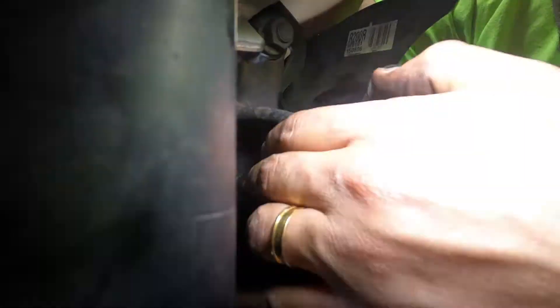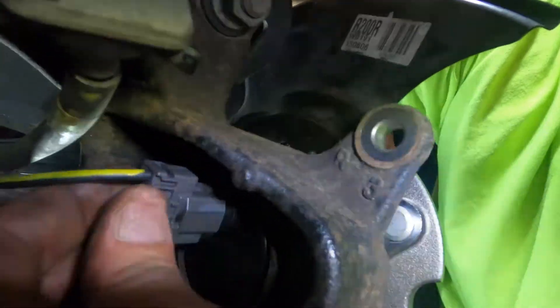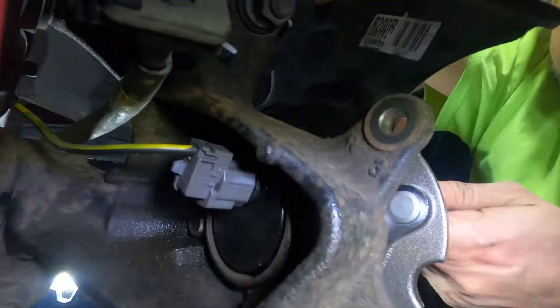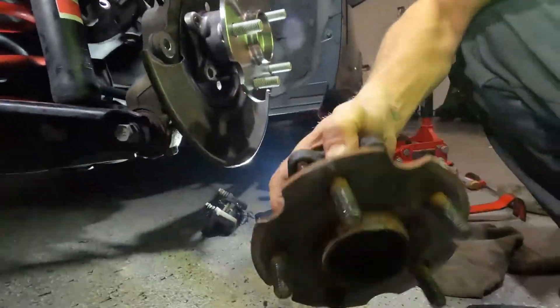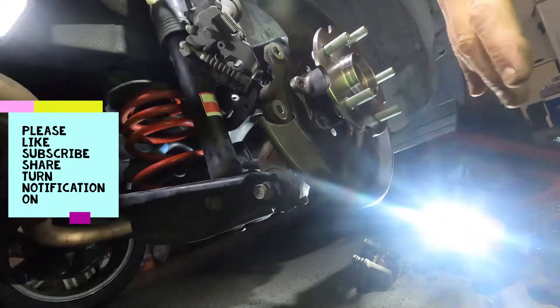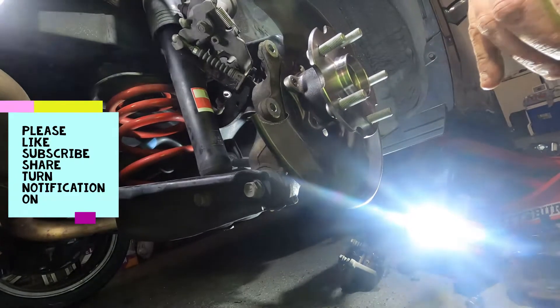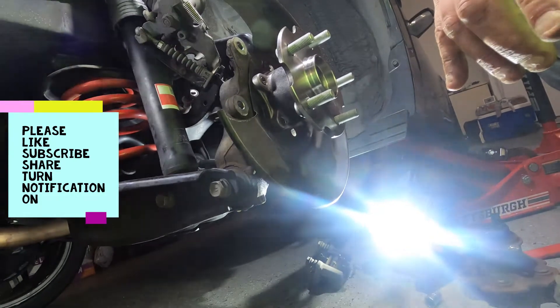Everything is secured. Now we're gonna take the plug we removed earlier and put it back in — always listen for the click. Got the click — beautiful. See, this one has no wiggle; the other one was bad. Now we're gonna put the rotor back and the caliper, and that's it. Thanks for watching, please subscribe and share — thank you.